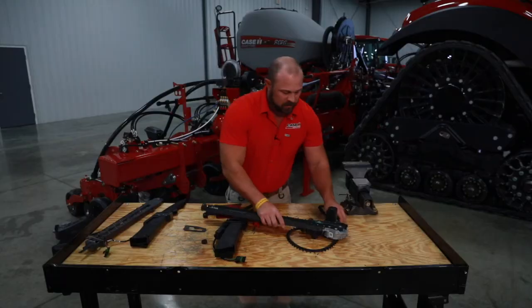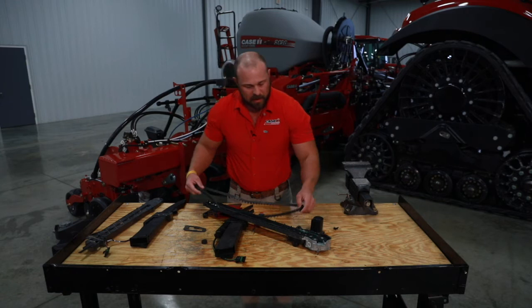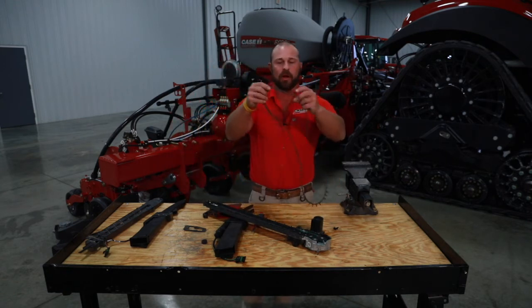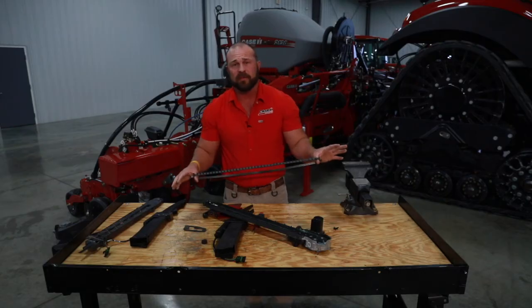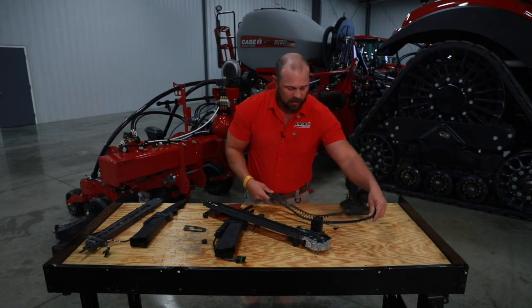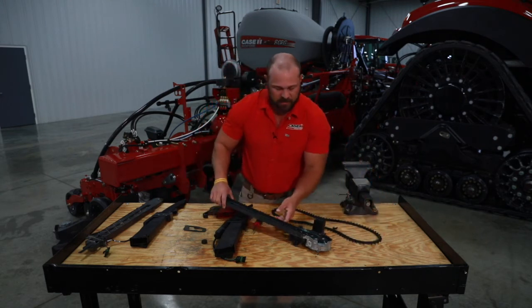Talking about our sensor and belt — the optical sensor is so good that I've got an old wore-out belt here. It's actually missing a slat and one's torn right here. You're going to get that feedback independent per row back in the cab and you're going to see that. Whenever that happens, what you need to do is take this cover off.